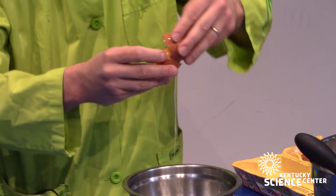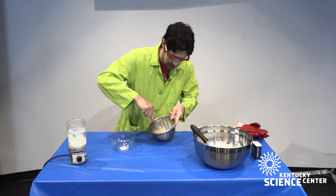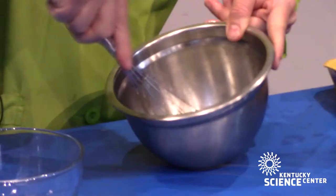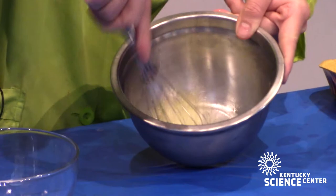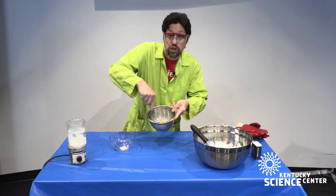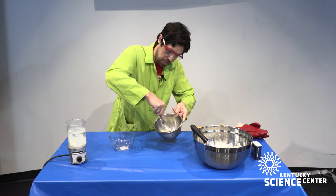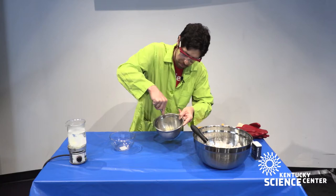Once we do this, we are ready to start denaturing the proteins in the egg. I have a whisk and a metal bowl, and I'm just going to start applying that kinetic energy — whisking and whisking, slowly unraveling those proteins and allowing them to connect together. A lot of recipes will specify using a glass or metal bowl, because if you use a plastic bowl, plastic molecules can mix in with the egg white and prevent denaturing from occurring well.